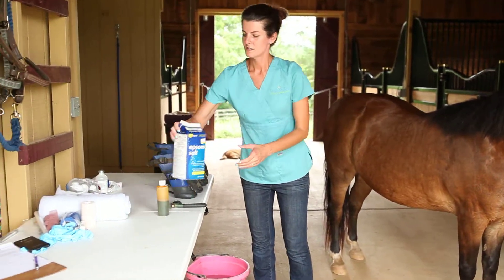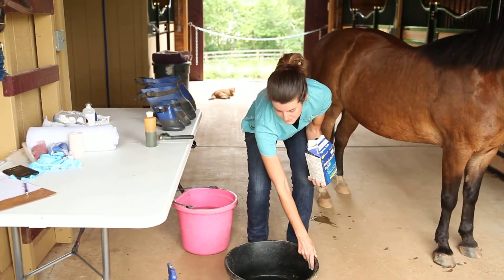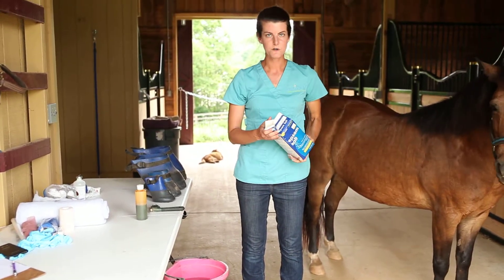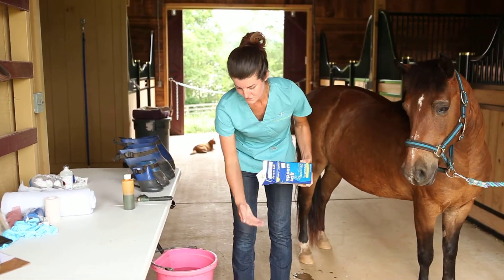The next step is to add about a cup of Epsom salt to the bottom of your empty tub. If you don't have a measuring cup available, we usually recommend just adding two or three small handfuls.